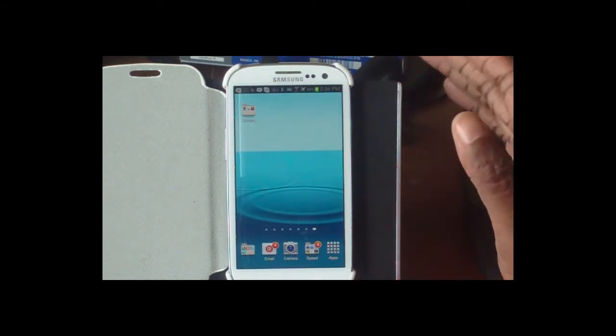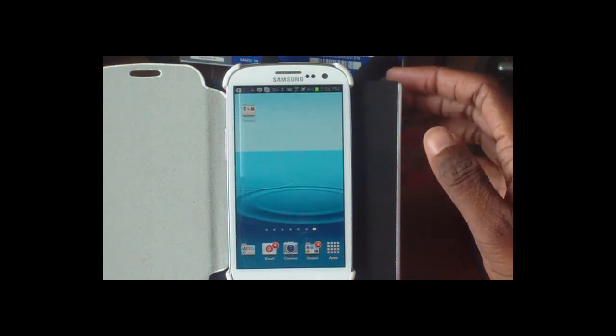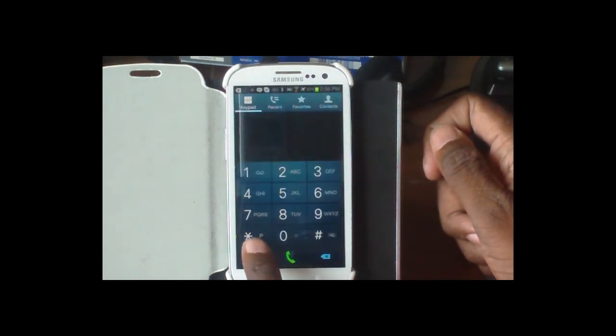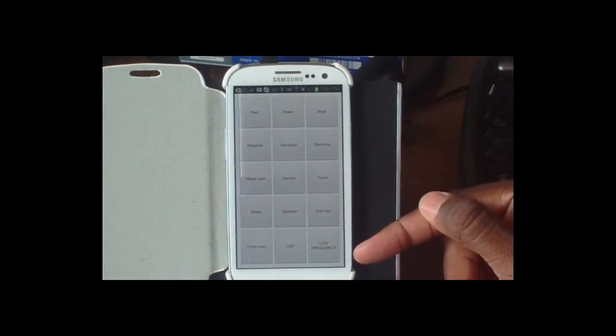There are a couple of programs out there, but I'm going to show you that the phone actually has a whole set of diagnostics built in. To trigger this, go into the phone dialer and type in star pound zero star pound — this brings up a whole set of diagnostics you can use to check your phone out.